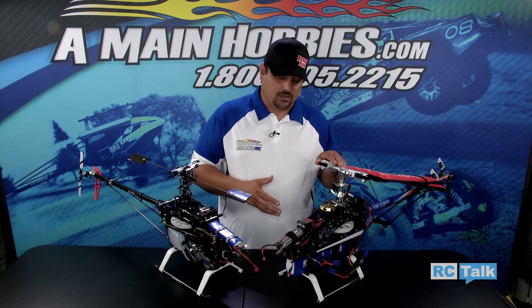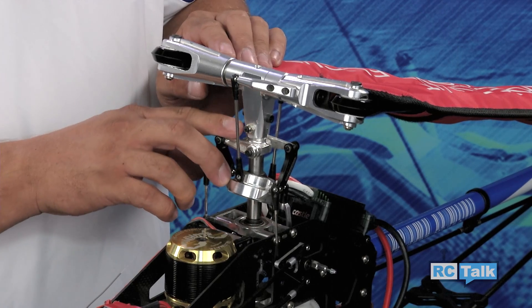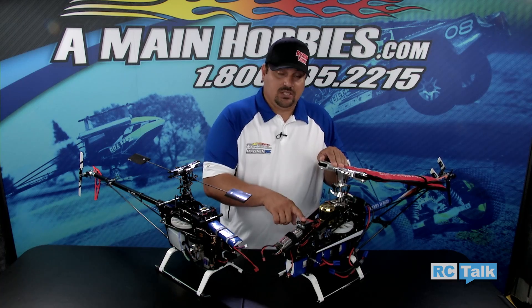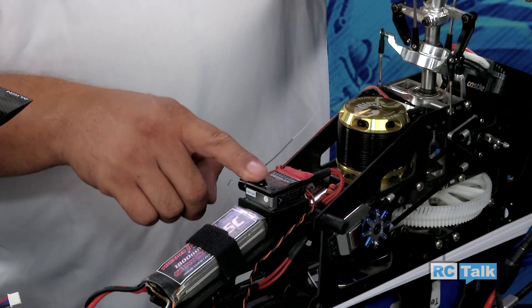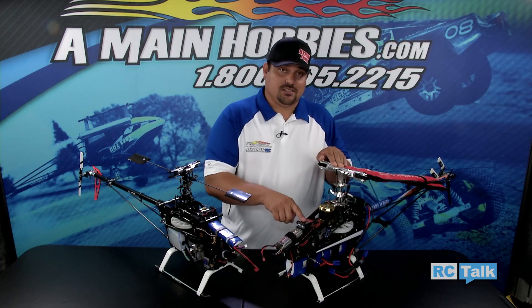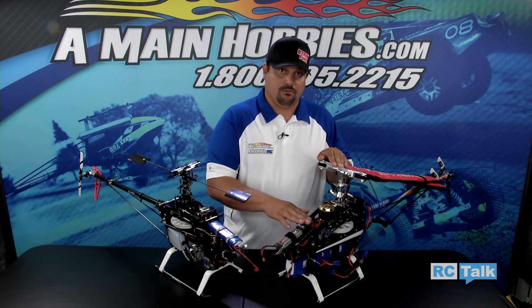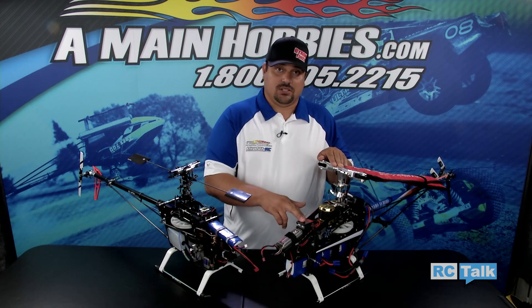Moving over to the fly barless helicopter, you're going to see that it's missing a whole lot of parts, so a lot less crash damage most of the time with a system like this. All of the stabilization is going to be done through this little fly barless gyro system here. The fly barless system incorporates an aileron gyro, elevator gyro, and tail gyro, all built into one box. So all the control is done electronically.